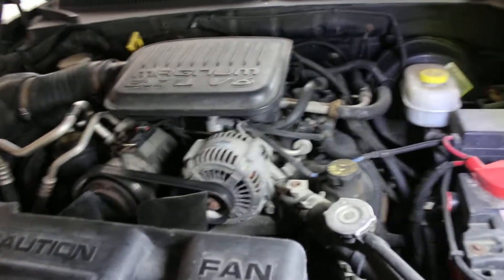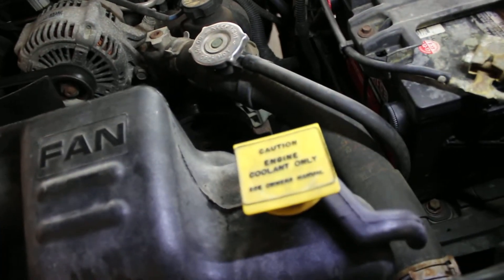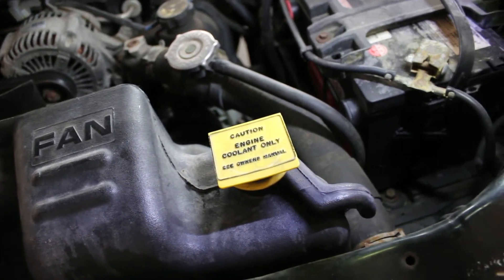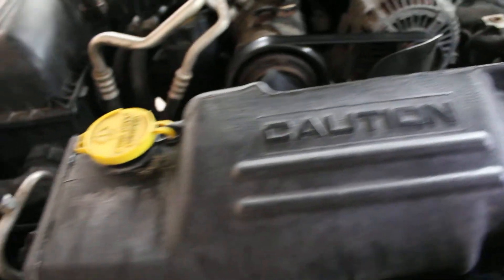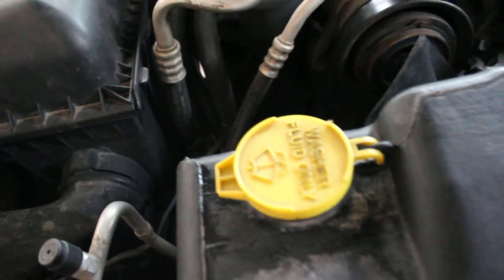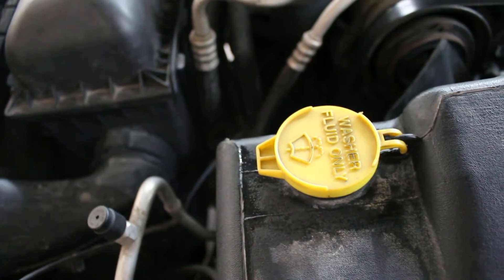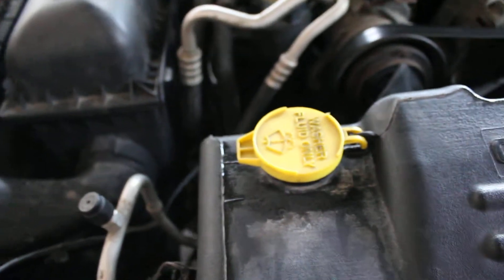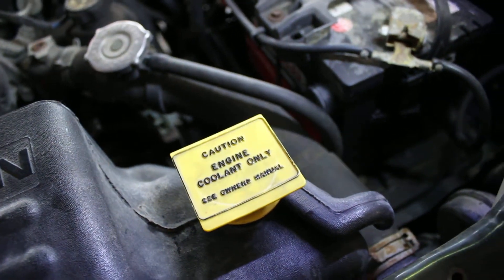Starting at the top: this is the coolant reservoir, and that's where your coolant goes. Notice on the other side there's another reservoir — don't cross yourself up by putting coolant in your windshield washer fluid reservoir. You'll know because your windshield will get smeary. And don't put washer fluid in the coolant reservoir either, or you'll have to drain and flush the whole cooling system.